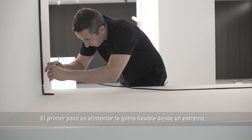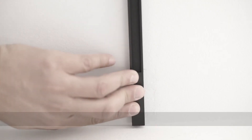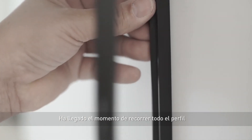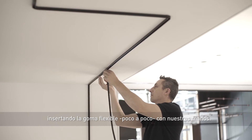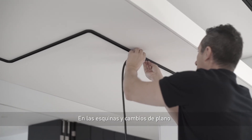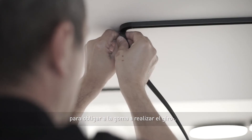The first step is to supply electricity to the flexible rubber from one end, connecting its two interior cables. We then continue inserting the flexible rubber along the whole profile, gradually with our hands. At corners and changes in direction, tighten the conductor with one hand and press with the other, thus forcing the rubber to make the turn.